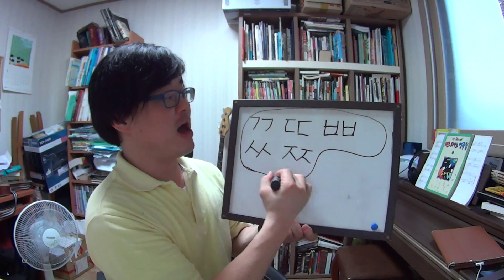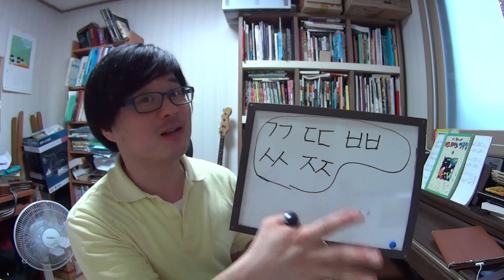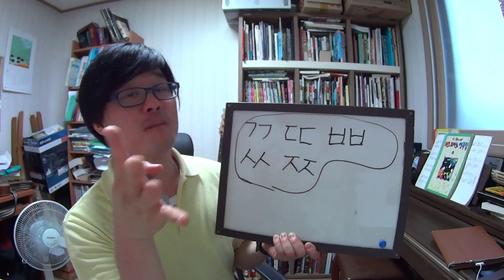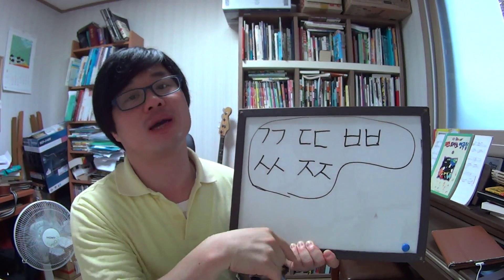We have finished all five double consonants. So that's all — we have now finished all kinds of consonants of the Korean alphabet. Next time we are going to learn about Korean vowels. I'm going to wrap up my lesson today. See you next time. If you have any questions, just leave your message here. Bye-bye. I'm Korean Uncle.